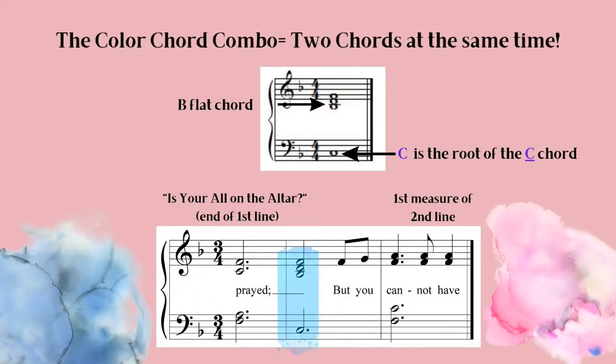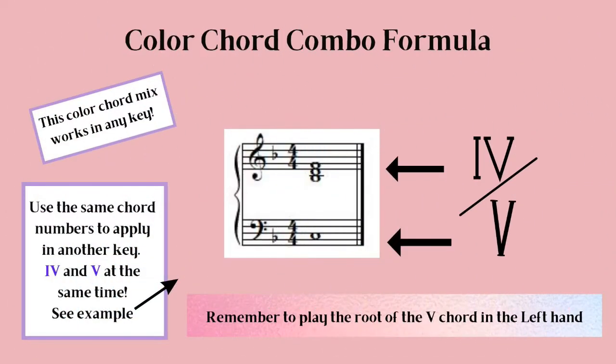Here are the ingredients for the chord combo in F major to match our hymn being used. Two chords happen at the same time: the right hand plays the B-flat chord, and the left hand plays the C, which represents the C chord. A different way to express the chord combo mix is with a fraction — right hand over left hand.